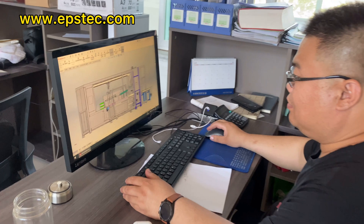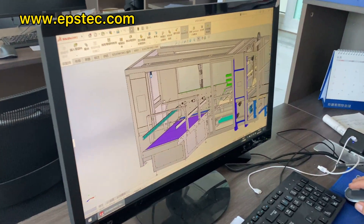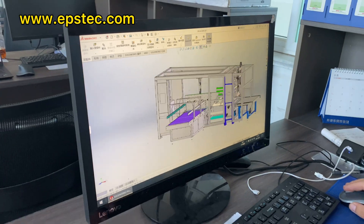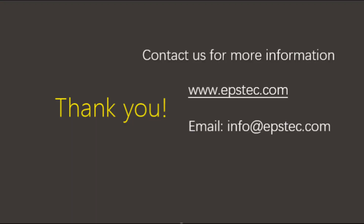This is pretty much everything I want to show you for this video. If you want to see more videos like this, please give us a like. If you want to know more information about this machine, leave your comments below or contact us by email. We would love to hear from you — see you in the next video!